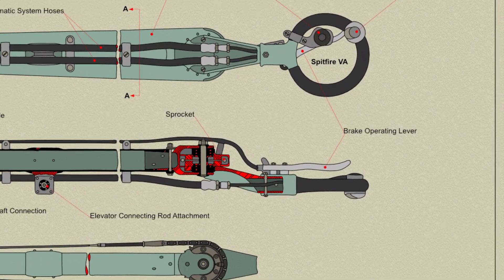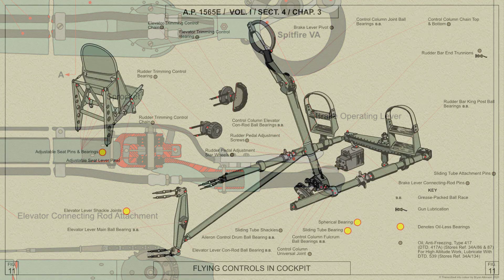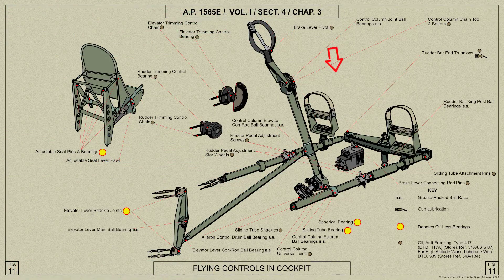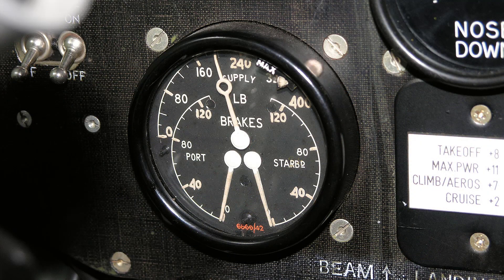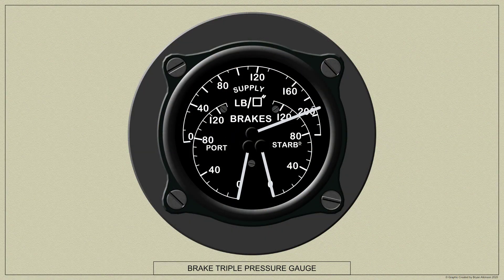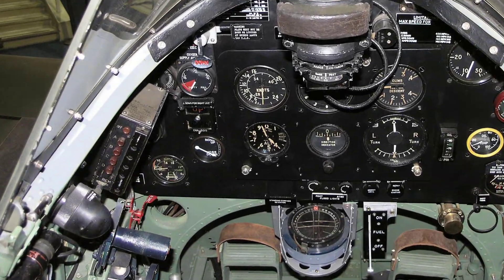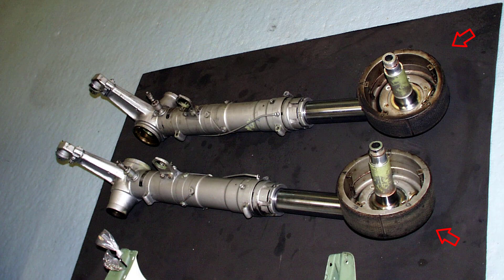The pilot's control lever for the Dunlop pneumatic brakes is fitted on the control column spade grip. Differential control of the brakes is provided by a relay valve connected to the rudder bar. A catch for retaining the brake lever in the on position for parking is fitted below the lever pivot. The triple pressure gauge shows the overall air pressure in the pneumatic system cylinders and at each brake, and is mounted on the left hand side of the instrument panel. Here's a view of the brake shoe assembly.